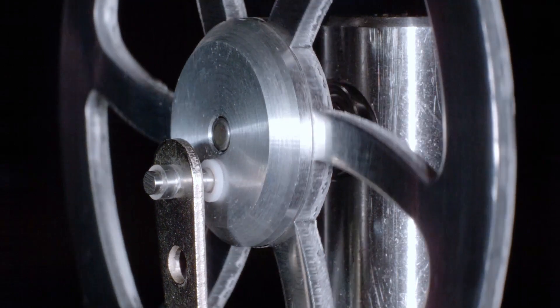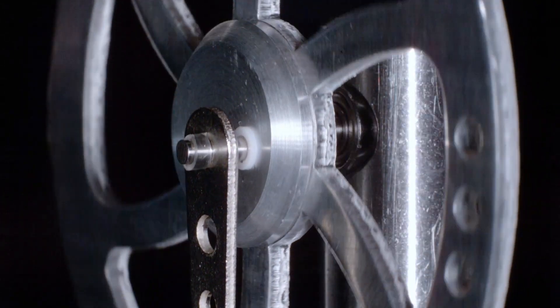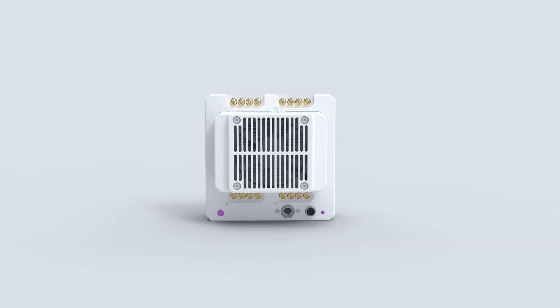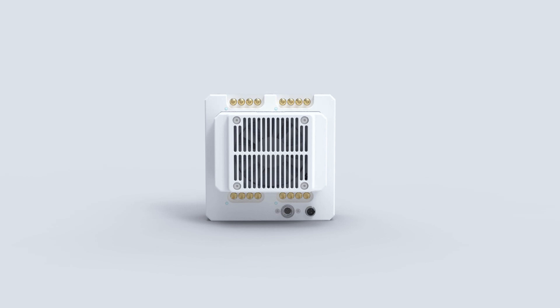So coming from frame grabber one you're going to have rows one, two, eight, nine, fifteen, sixteen, and then the second one and so forth. You just have to put them together to make a whole frame. The way that you would do this is have four frame grabbers running at the same time, grabbing those images and in post-processing stitching them together.